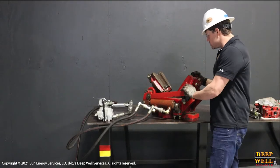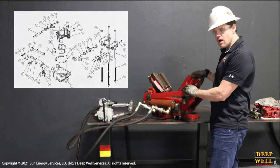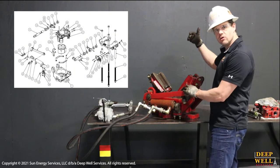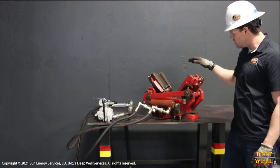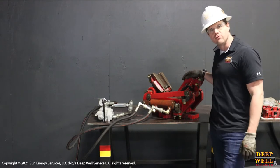So these slips are designed to hold 300,000 pounds of linear force — pipe weight — and the good thing about these is they're actually designed to hold 10,000 foot-pounds of torque.